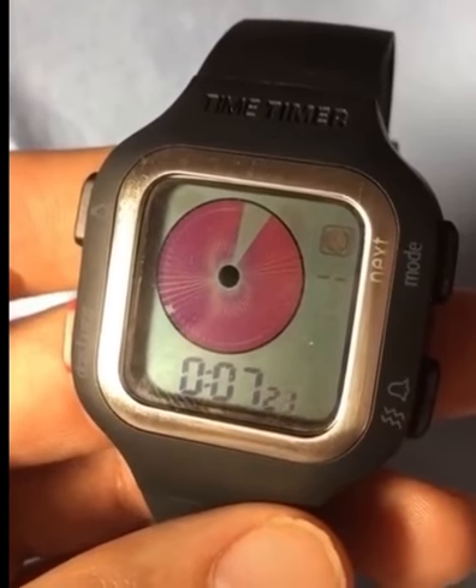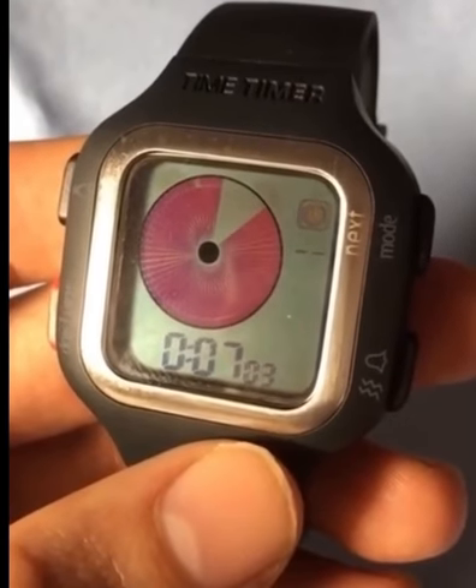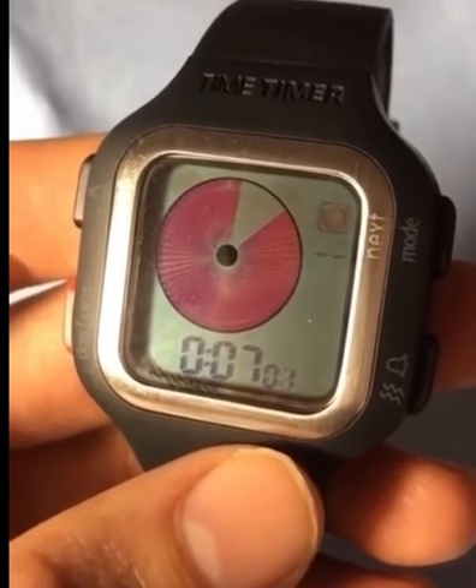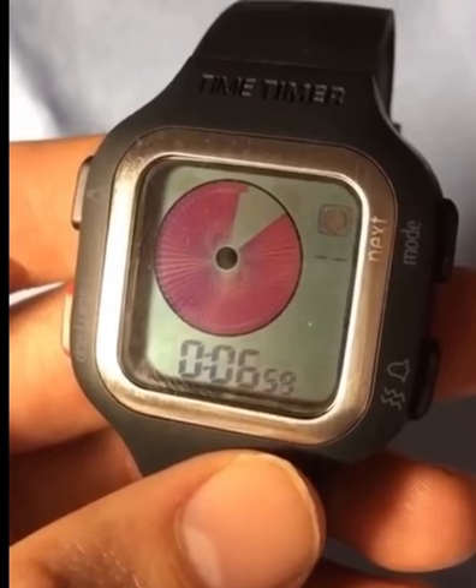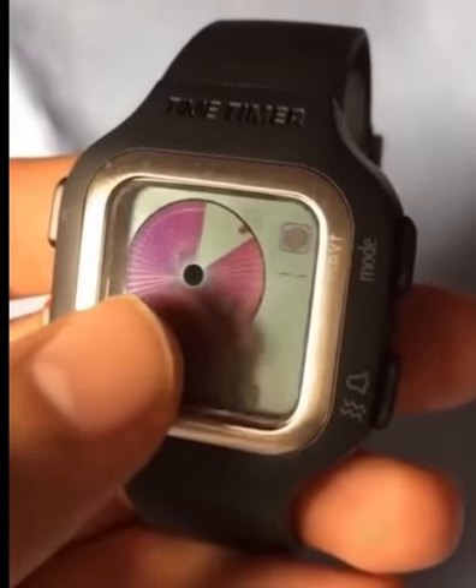And as the time goes by, the pie graph gets less and less. This could be useful for a lot of people who want a visual indicator of how much time they have left for a specific task or activity. Instead of seeing it just in numbers, you see it as a visual pie graph.